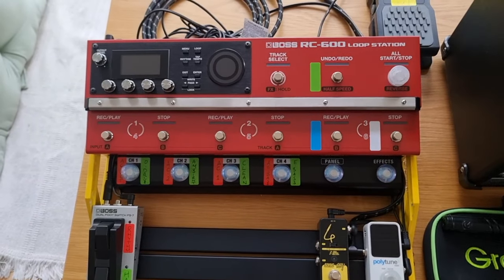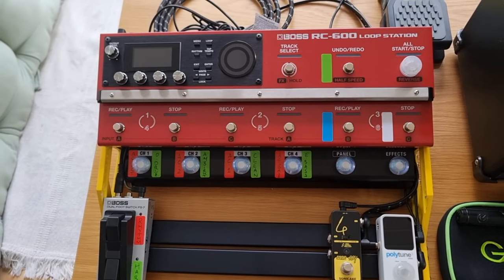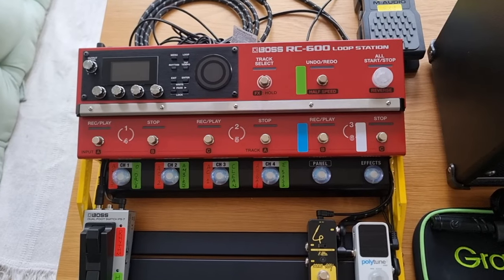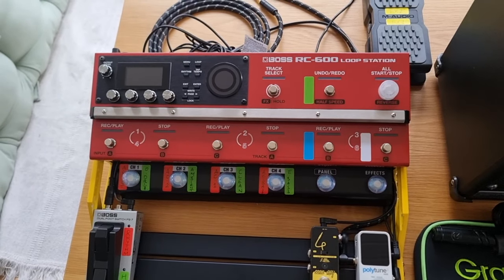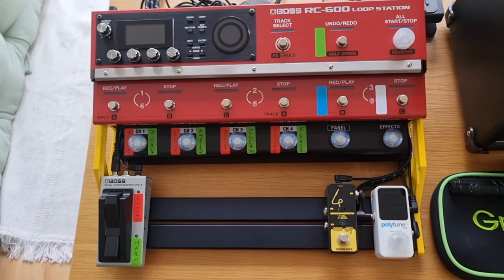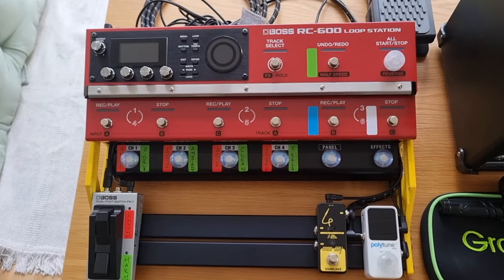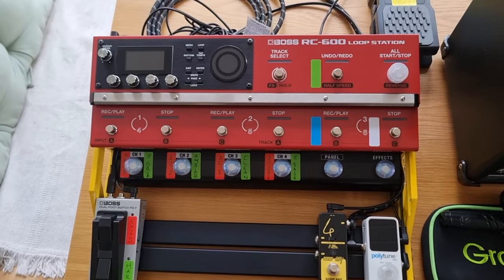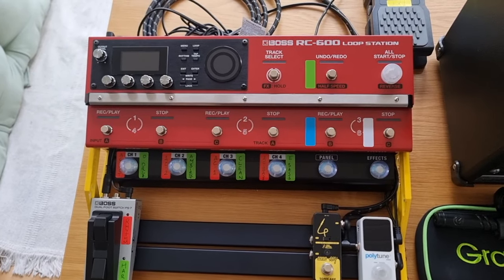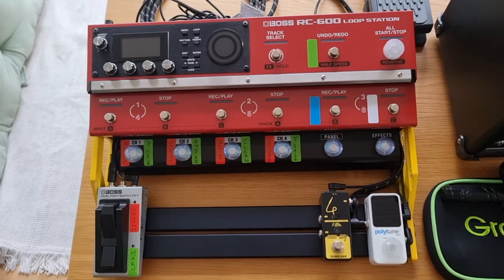Hello again everybody and welcome to the channel. In this video I'm going to run through pretty much everything that I use when I'm out gigging. There might be one or two things I've not included, but most of the things I would pack up and take with me to a gig are included. We'll run through everything step by step and then at the end I'll show you how I connect it all together. It might be a bit long-winded — maybe grab yourself a brew so you can relax whilst watching.